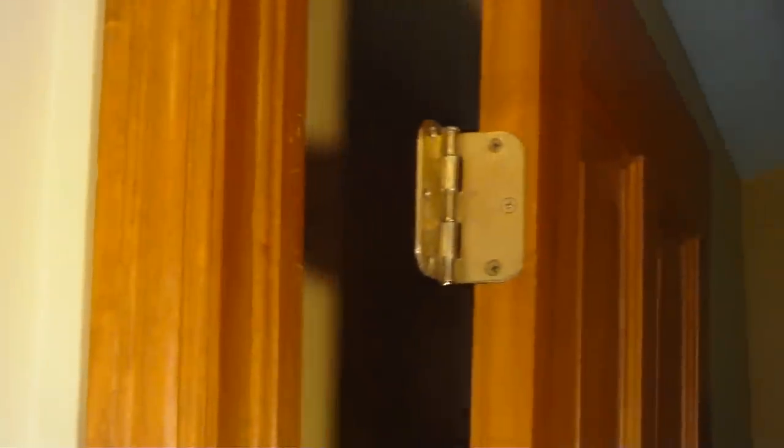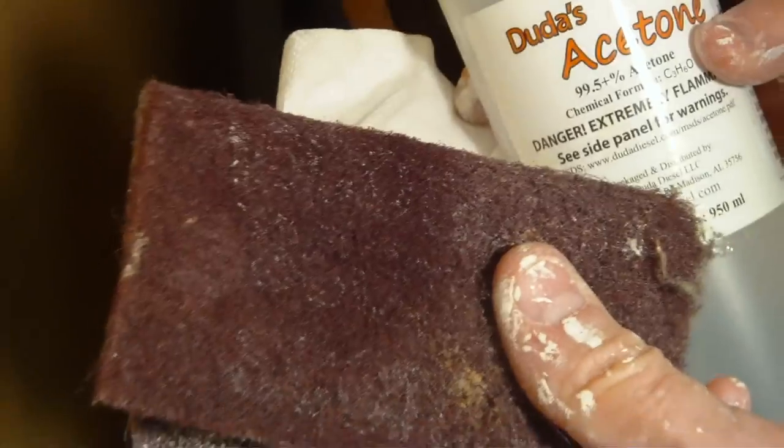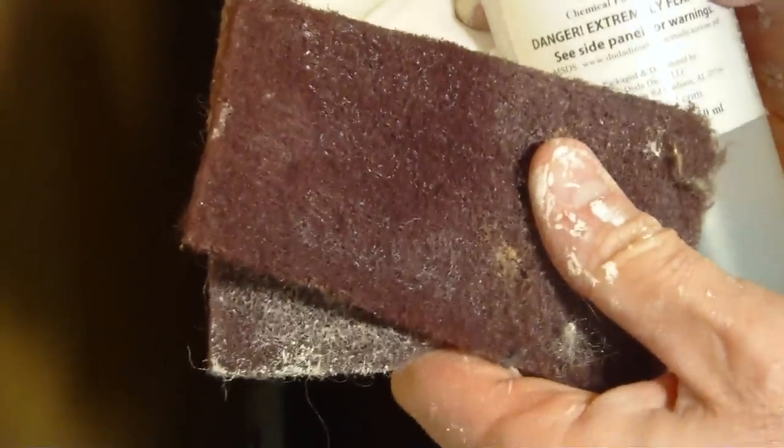Here's how simple this de-glossing technique is. We use full strength acetone and one of these scouring pads. You just wipe the acetone on very quickly, let it set for about 10 to 15 seconds until it softens the surface, and then wipe it off with a scouring pad. It's just that simple.